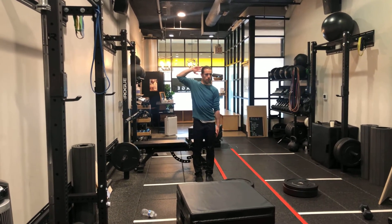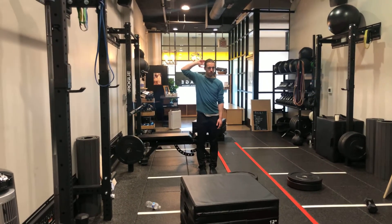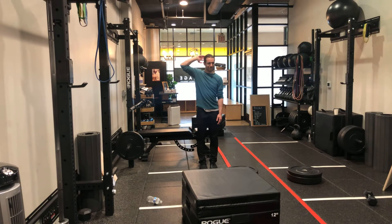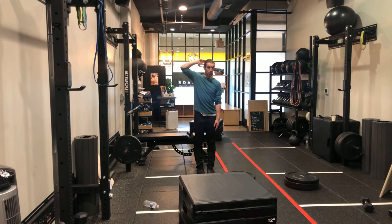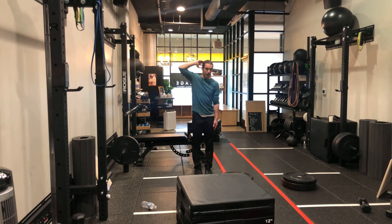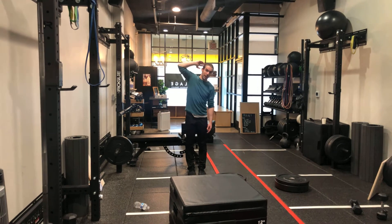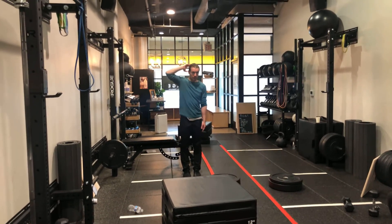Ready for level one? Level one is a Coco Cabana girl: hand behind head, depressed opposite shoulder, times 25, alternating side. So literally just this. Because I've got people with back pain in mind — people who are sensitive to side bending. So anybody, after a few weeks, should at least be able to do this. That's level one.